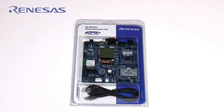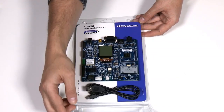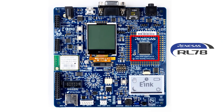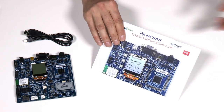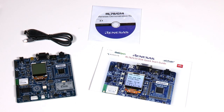The Renesas RL78 G14 Demonstration Kit is a platform that provides a quick and easy way to demonstrate, evaluate, and develop embedded applications based on the Renesas RL78 G14 MCU and the Gainspan GS1011 low-power Wi-Fi module. The board comes with a printed quick start guide and a DVD loaded with software examples, demos, manuals, and schematics.